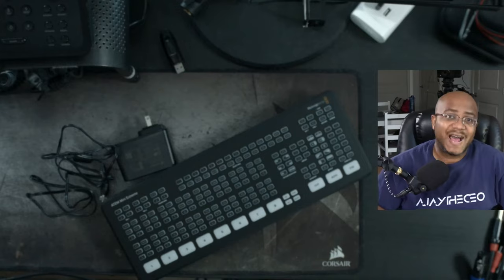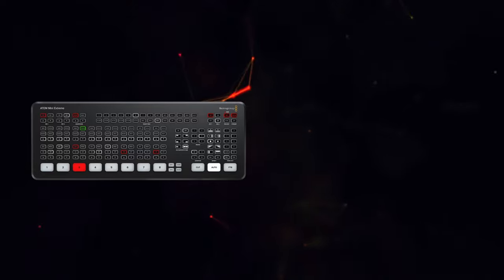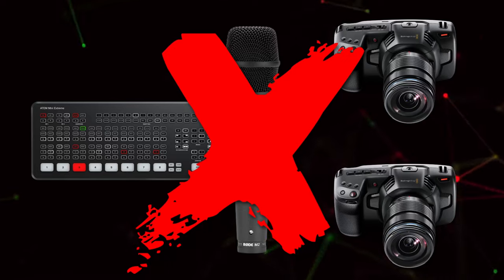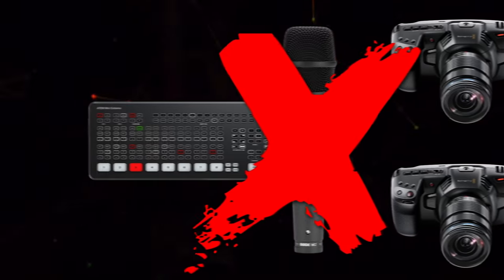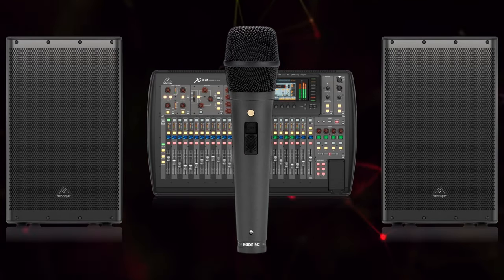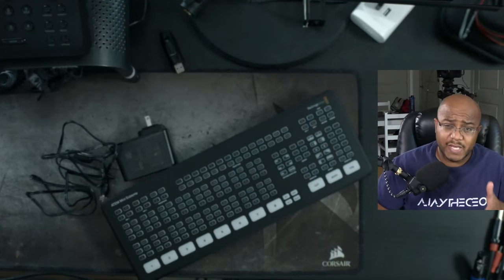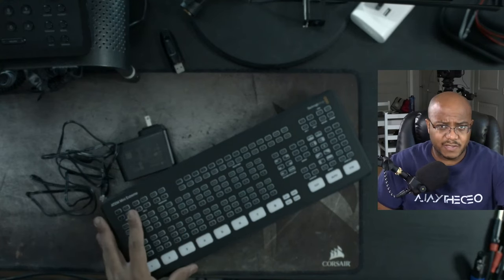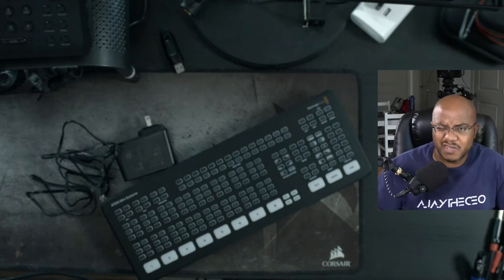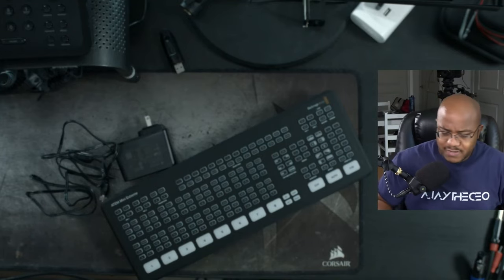My mindset is that I like to segment everything — meaning the video switcher handles the video. Can it handle audio? Yes, but I do not do that. The sound, whether it's the house sound or whatever, I let the mixer handle that. I don't mix the two. That way, if you have an issue with sound, you know it's with the mixer, not the ATEM.